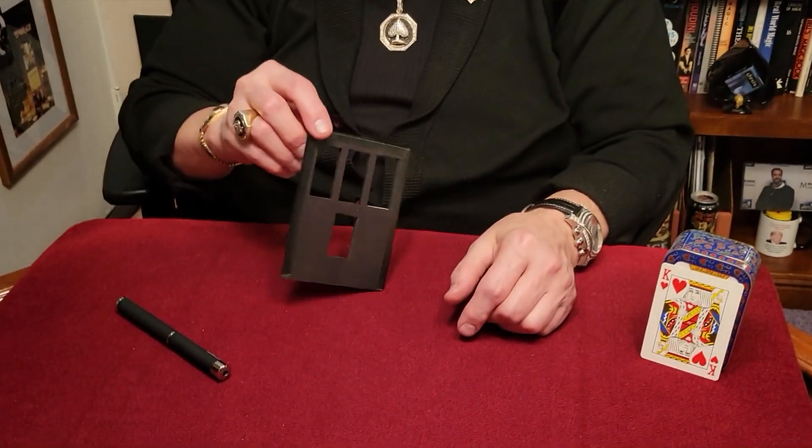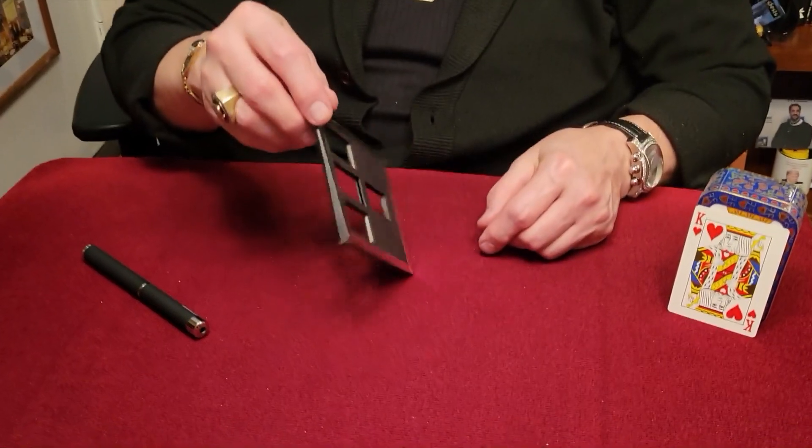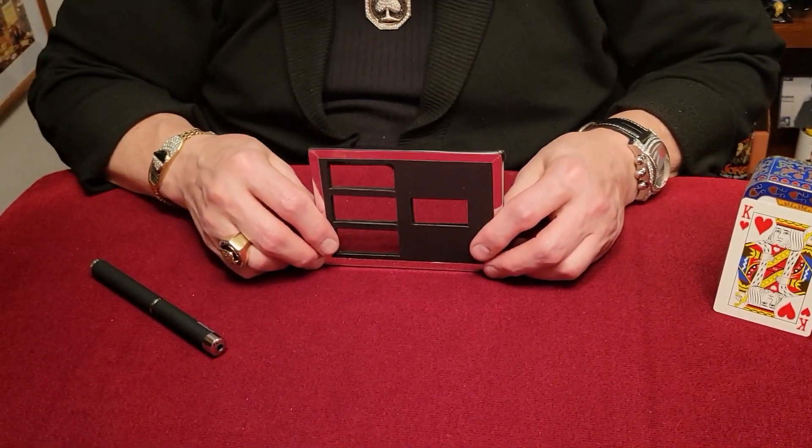You guys ever see those big grand stage illusions where they take the person, put them inside of a box, cut them up, and they come back together? They look unbelievable! Well, we're going to try and duplicate that right here using a playing card. This will be our little grand illusion — an illusionette, if you will.